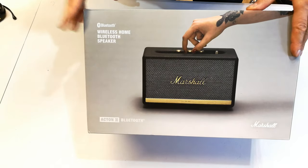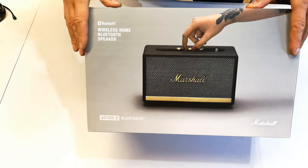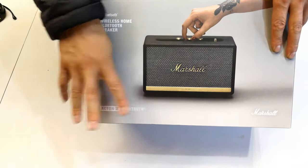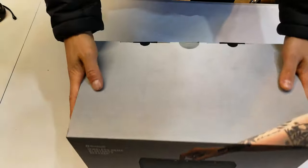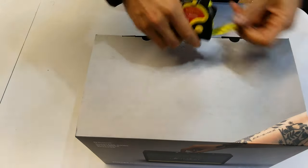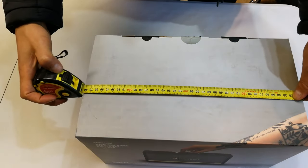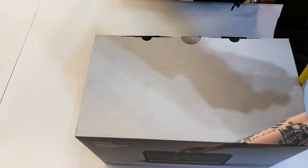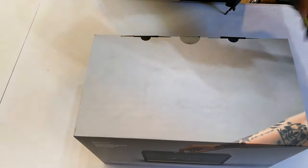In this video I'm going to do an unboxing and product review with a sound test on the Marshall Acton 2 Bluetooth. Here it is — it's a fairly big box. Just to give you an idea, this is 38 centimeters by 22 centimeters and the height is just under 25 centimeters.